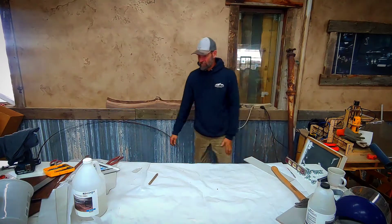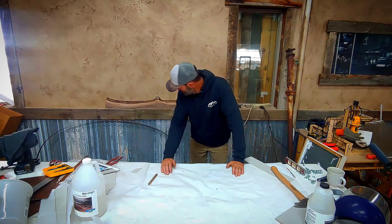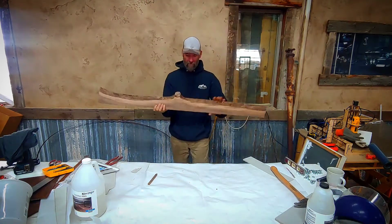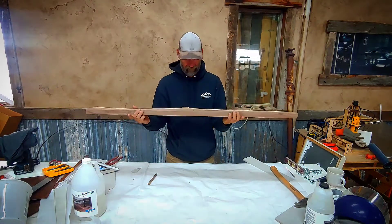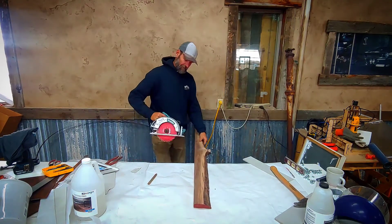What I really want to show you — and if you're eyeballing that piece of black walnut behind me — what would you do with this black walnut? I'm going to cut it in half.